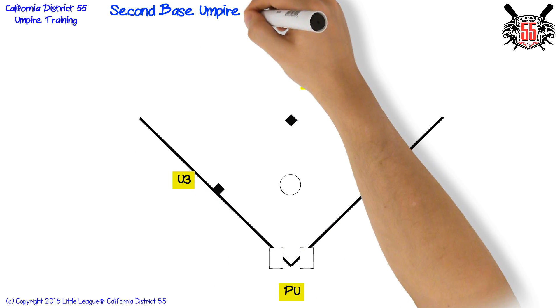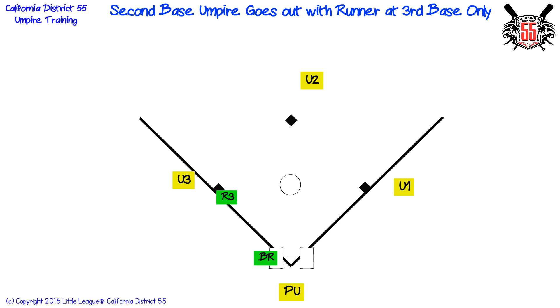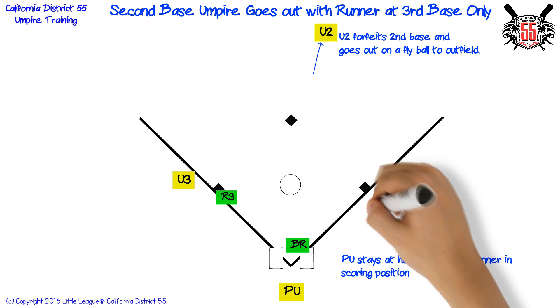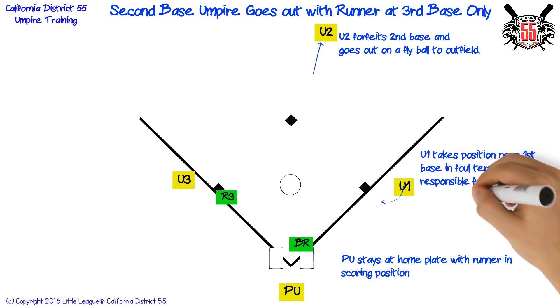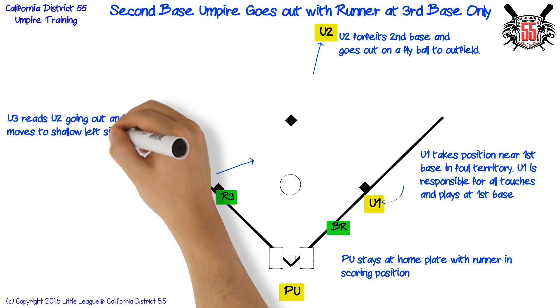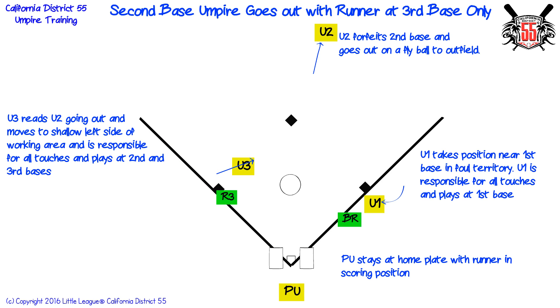Second base umpire goes out with runner at third base only. Plate umpire stays at home plate with runner in scoring position. The second base umpire forfeits second base and goes out on a fly ball to outfield. First base umpire takes position near first base in foul territory and is responsible for all touches and plays at first base. Third base umpire reads second base umpire going out and moves to shallow left side of working area, and is responsible for all touches and plays at second and third bases.